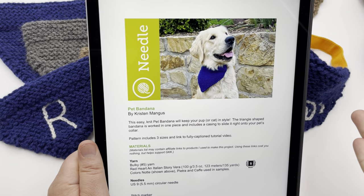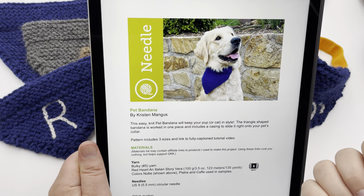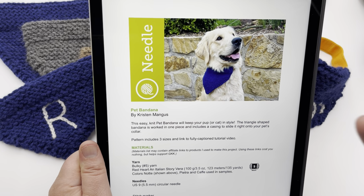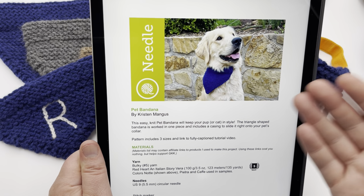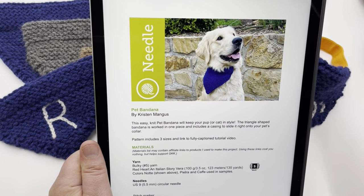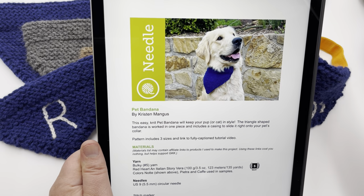Welcome to GoodKnit Kisses — we're all about helping you stitch your love and love your stitches. This is Ranger. He is modeling our large size pet bandana. I made it out of wool to wick the moisture away from him, since wool doesn't start absorbing. Keep that in mind when you're choosing your yarn. This is a great stash buster project. You don't have to use wool — acrylic or similar works fine. I just wouldn't recommend cotton yarn because it absorbs too much moisture.